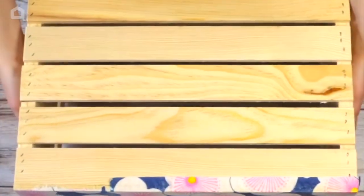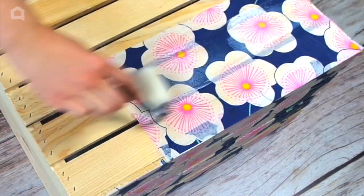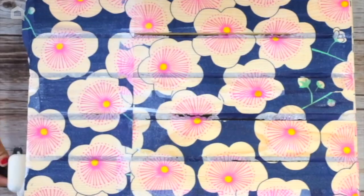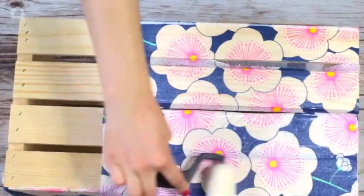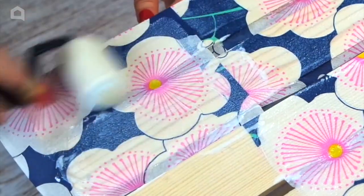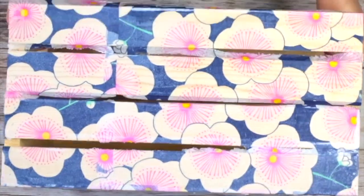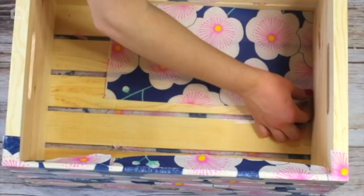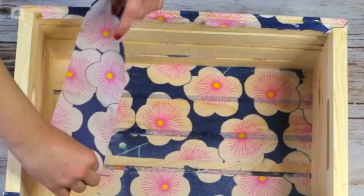Flip the crate and continue this process on each section. For tough areas, you can use a paintbrush to brush on the Mod Podge.